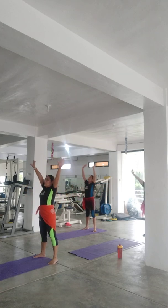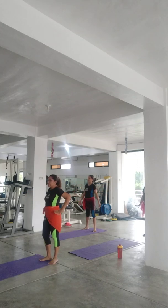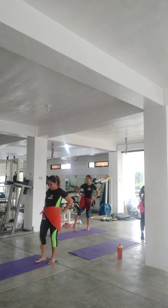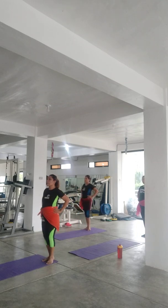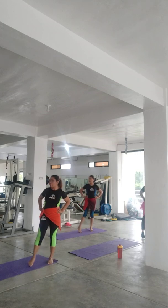First we're going to start with a step touch. You're going to step with your right leg and touch your left. Here we go — step touch. Now this is a motion we're going to continue. We're going to add hips to it. Looks like this: step hip, step hip.